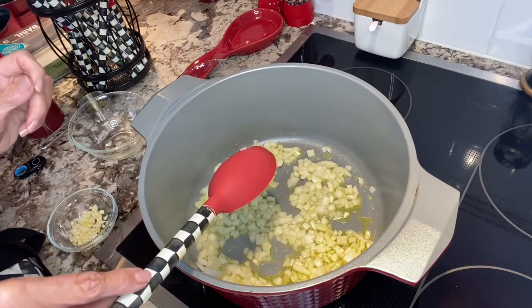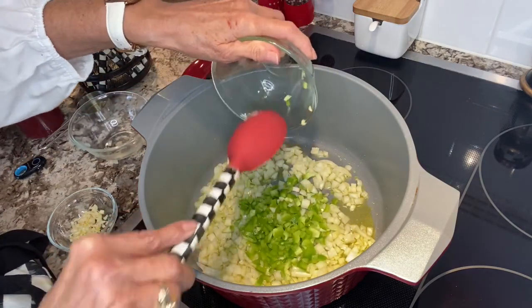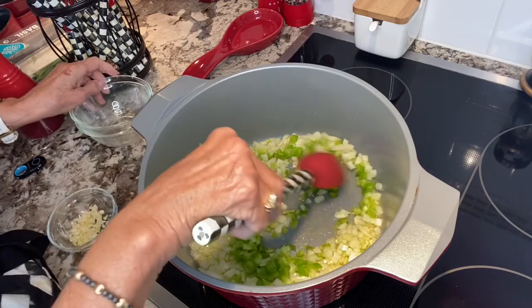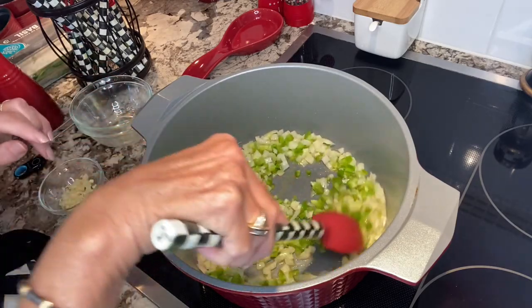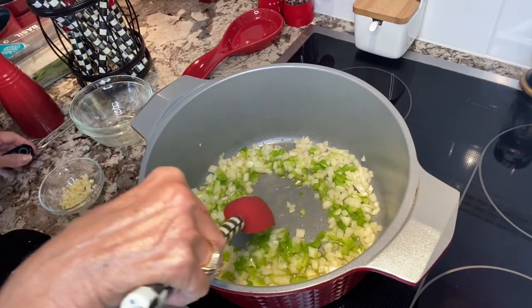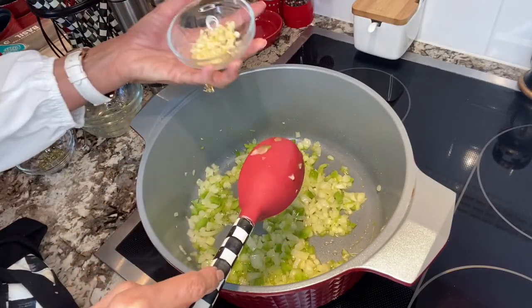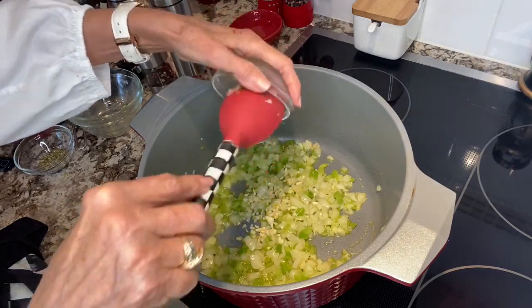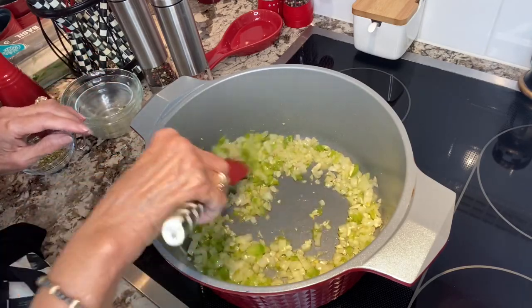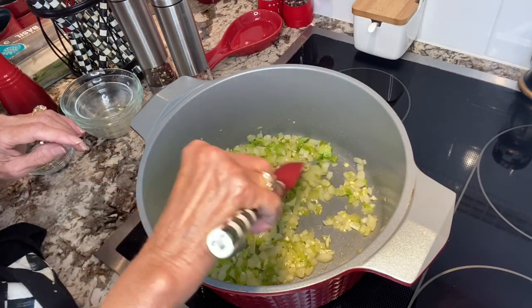This might take around eight minutes total. Once that's done, I'm going to add my green peppers — the half of the green pepper. I'm not going to put my garlic until this is a little softened, because the garlic doesn't take long and you don't want to burn it. We'll let that simmer for around five minutes. Now that it's nice and translucent, after about five minutes, I can add the chopped garlic. You sure don't want that to burn, so that just cooks for around a minute or so. Keep stirring it around.